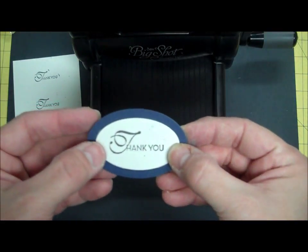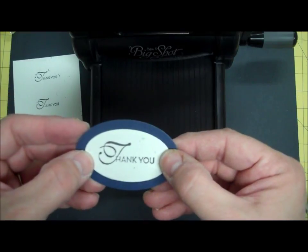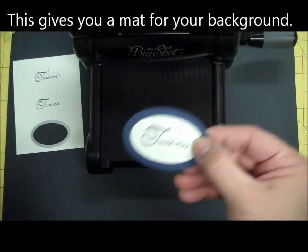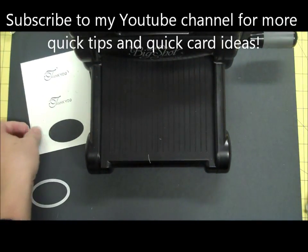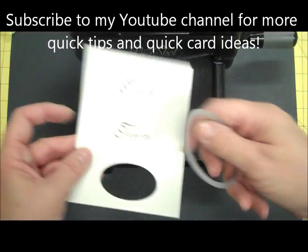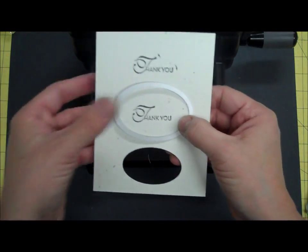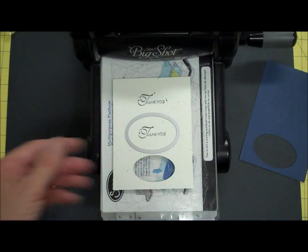There's another way that you can do it. On camera these two probably won't look very different, but I think they look and feel a little different — it might be just one little touch that makes your card a little bit more amazing. This time, I'm going to cut out my thank you with the second largest oval instead of the smallest one.